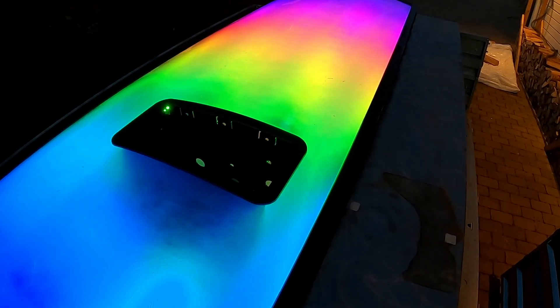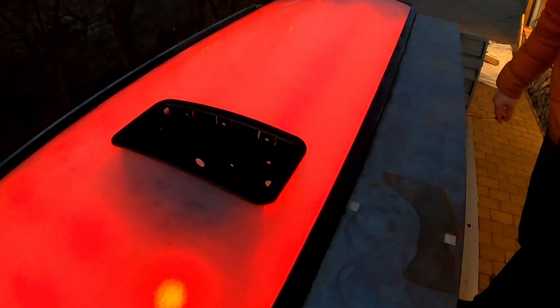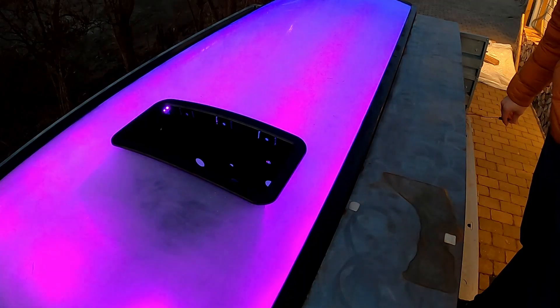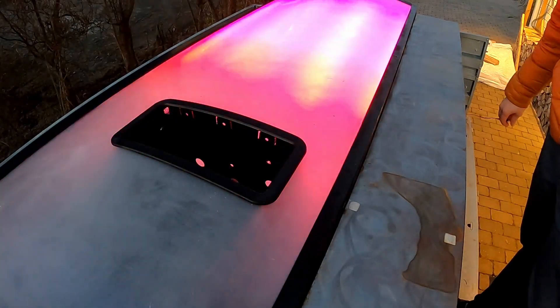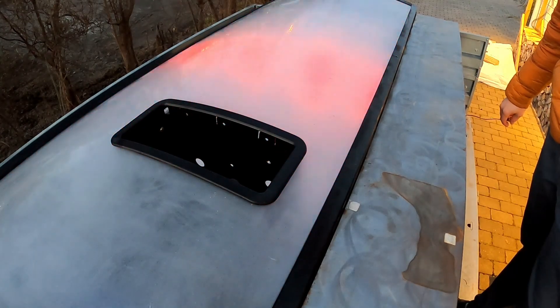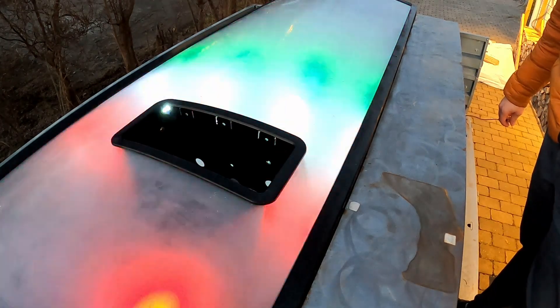You might be thinking this seems like a complicated way to buy a soda, and you'd be right. I designed it this way because I wanted to learn web design and integrate an API payment solution with a physical delivery system. It's probably more complex than a typical vending machine setup, but it was a great learning experience.